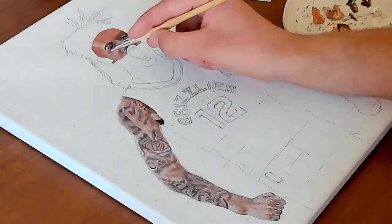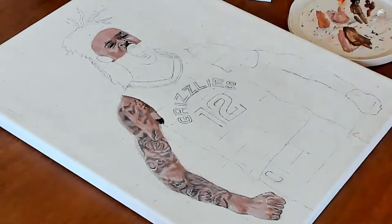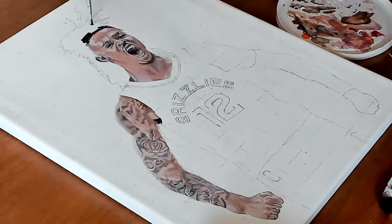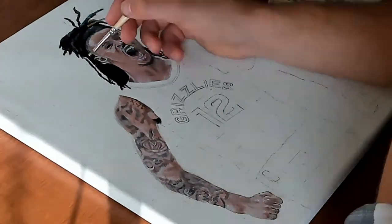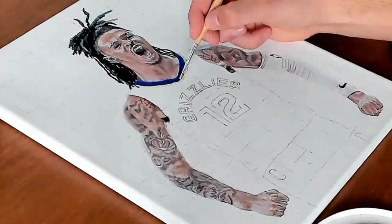Then I started doing the face, and I always say the face is really what makes or breaks a painting. I just love when you can pay a lot of attention to the small details — the facial hair, the expression on his face, the eyes. You can really see it come together the further along it gets.